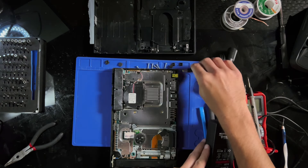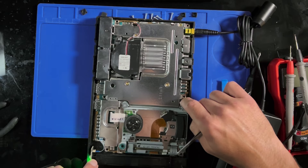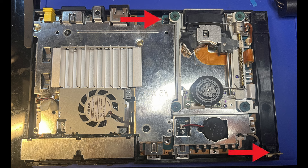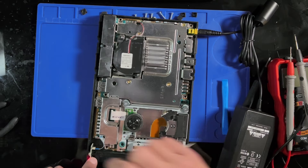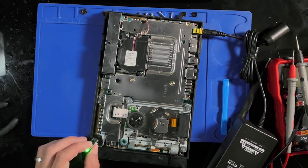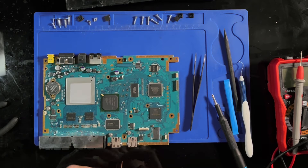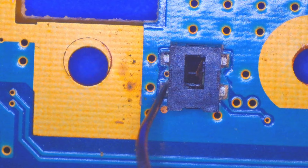Let's plug this in — push this button and this button and we get nothing. This has not been opened before, so nothing should be disconnected — none of these ribbon cables should be disconnected. Guess we'll have to take it apart further. If I solder a wire around it just to bypass it, we can test and see if that fixes it. It might, it might not. So this is what we're looking at — I'm just going to put a wire from here to here, see what happens.